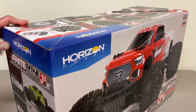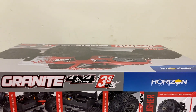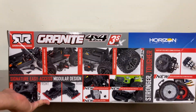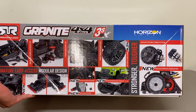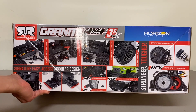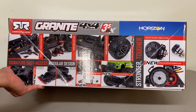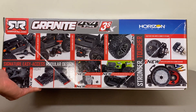Here's the box in front of us. I have not opened it yet. Just some little information about the vehicle. They do have a Mega version that came out like a month or two back — that's a brushed version that sells for $230. So this is $90 more than the Mega and it's basically the same vehicle just with a brushless motor. I think it does have adjustable turnbuckles, but otherwise they are pretty much the same.